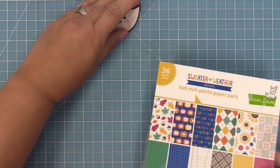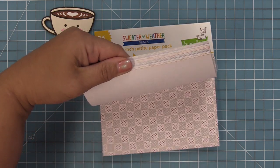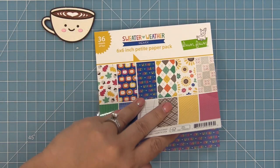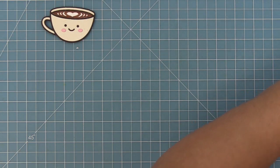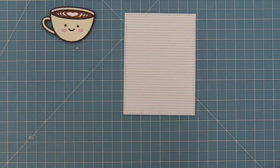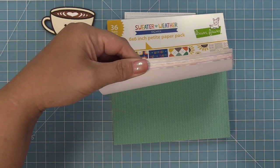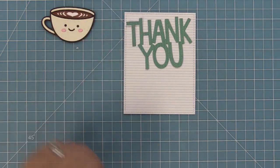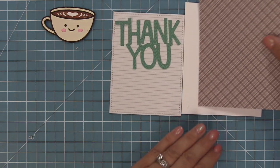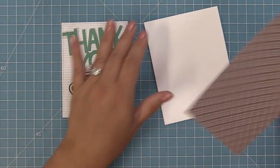Here you can see that finished coffee cup — so cute and fun. Now we're going to work on the rest of this card using the new Sweater Weather Remix six-by-six pad. We'll use the school lined paper, die cut with the largest of the small stitched rectangles, for a subtle background. Then we'll take the new Giant Thank You die and cut it from the turquoise paper with that subtle pattern — for the base we'll use the brown plaid, which invokes the color of the coffee in our latte cup.